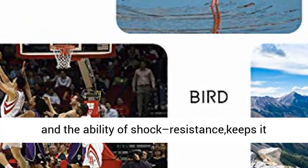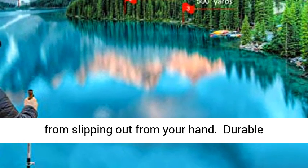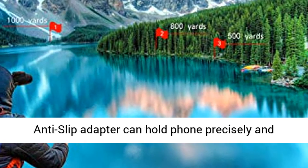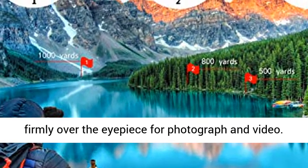The rubber armor with stripes increases friction and the ability of shock resistance, keeping it from slipping out of your hand, with durable tripod and universal smartphone adapter. The anti-slip adapter can hold your phone precisely and firmly over the eyepiece for photograph and video.